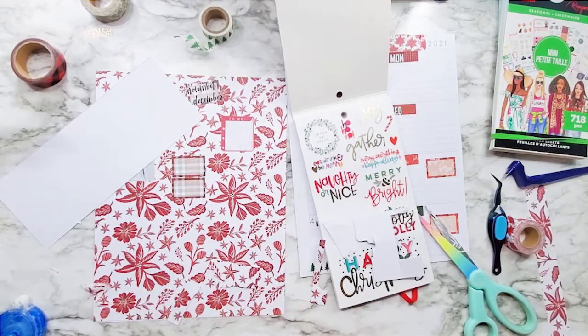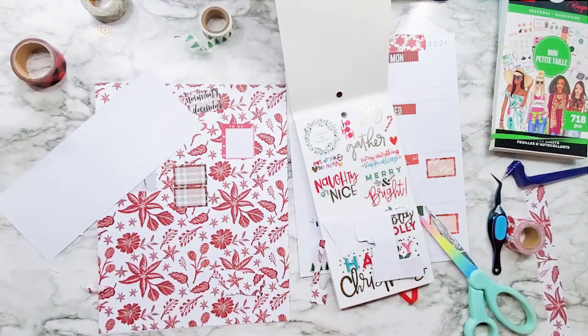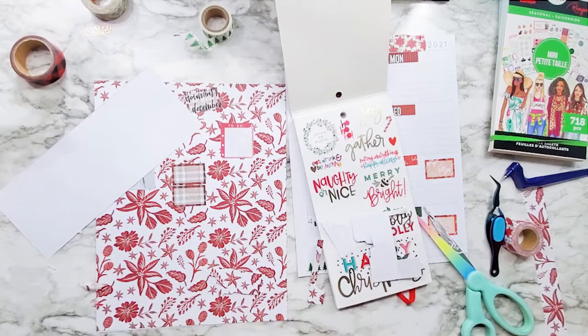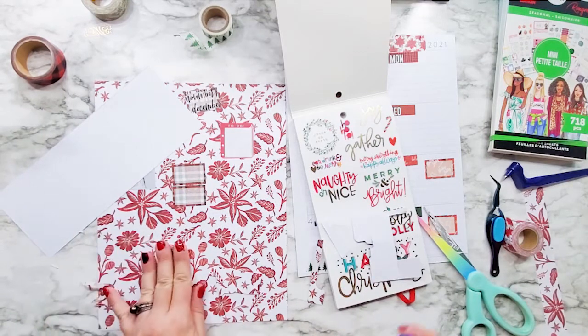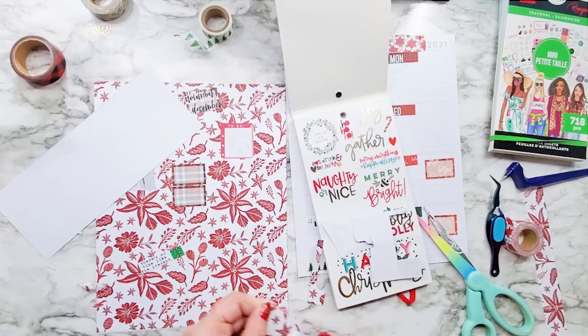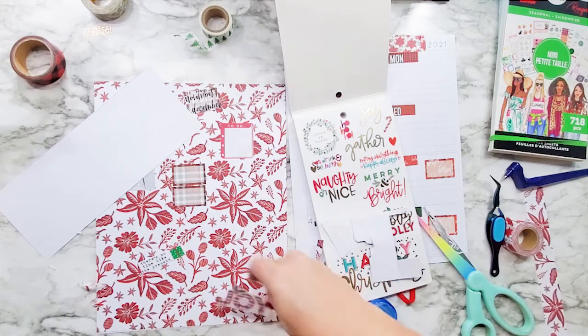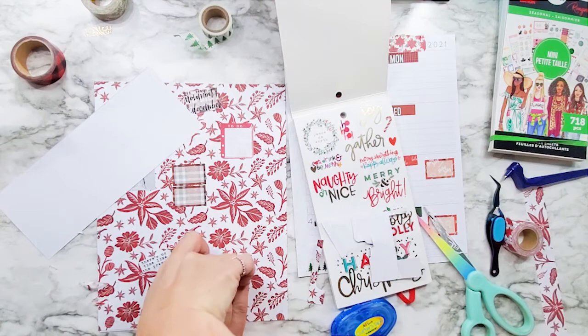For this, I am just going to use Crafter's tape to stick them on. I just get this at Hobby Lobby — in fact, I'm still using some from when they had coupons. Now that there's no coupons, I'm definitely looking for the better buy.